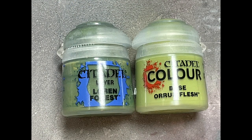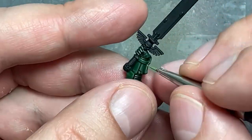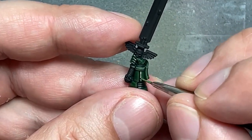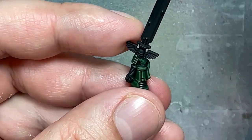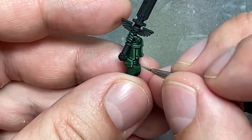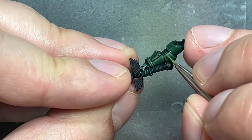Now with Warpstone Glow and Ogryn Flesh we're going to do the final highlights of the armor. So we're going to do a one-to-one with Warpstone Glow and Ogryn Flesh and then just redo all the highlights and lines. And then once that is done we're going to take pure Ogryn Flesh and apply it very thinly on some of the more raised areas, corners and stuff like that, and his fingers — just very little of it, make sure it's watered down a bit so it's a little translucent.